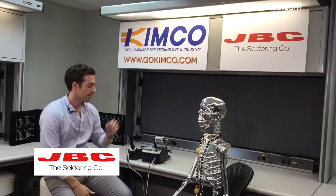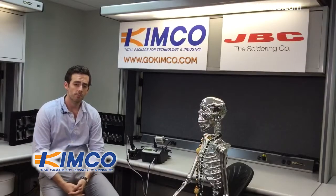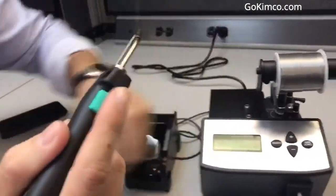Hey guys, how are you? I'm going to present the AL-1A. This is the automatic solder feeder. This unit is 130 watts and it's great for not having to hold the wire, hold the solder, and hold the iron at the same time.